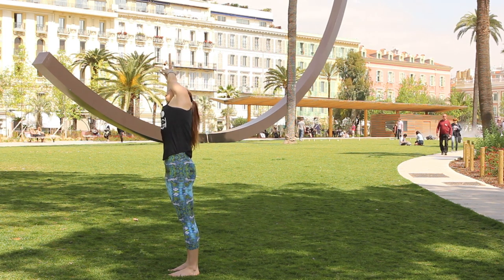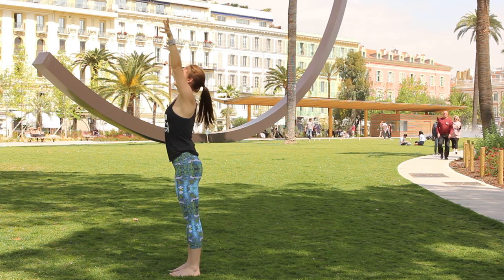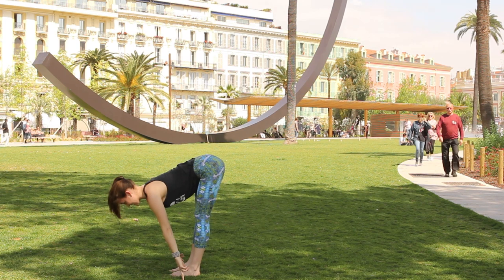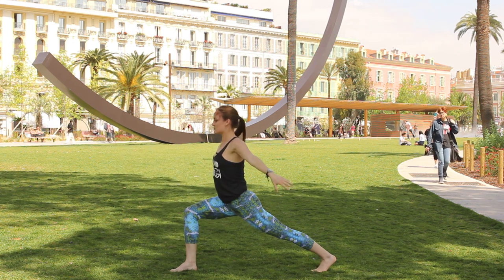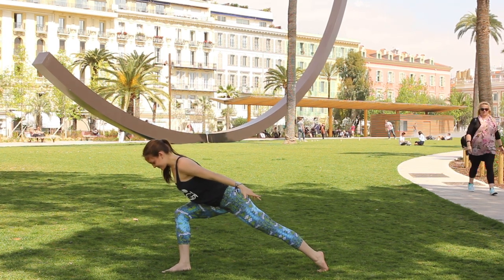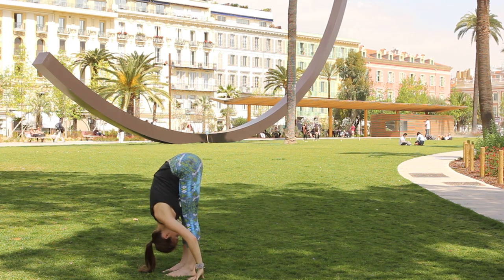Inhale back up to center, take the hands to the heart, and we'll reset for one more round. Drop the hands at the sides, inhale sweep up, exhale bend the knees forward fold, relax the head and neck. Inhale lift the chest halfway and fold, breathe in, step the left foot really far back, sweep the arms up overhead, drop the hips. Exhale the hands float down, lean the chest forward, push through the left heel.